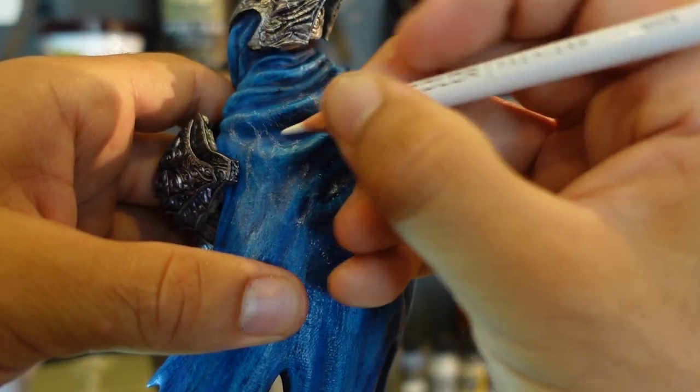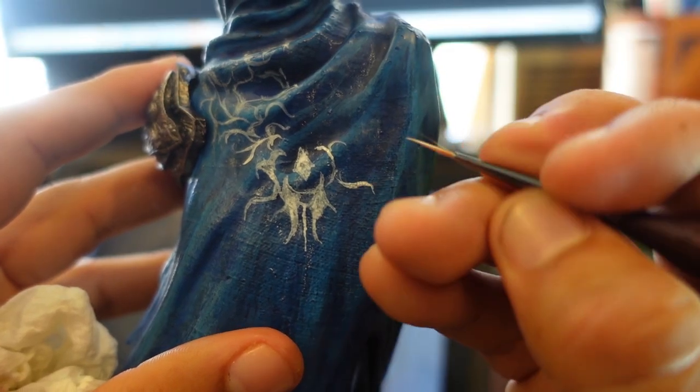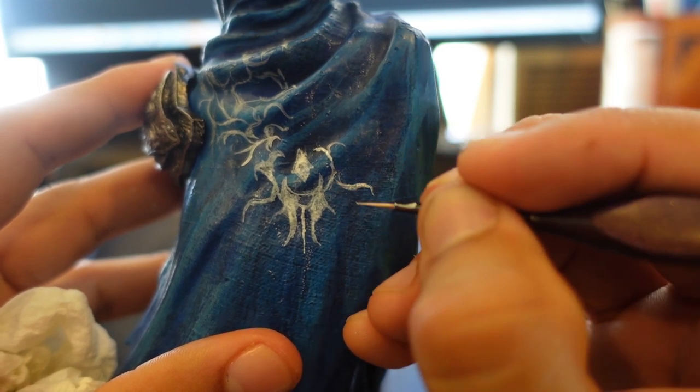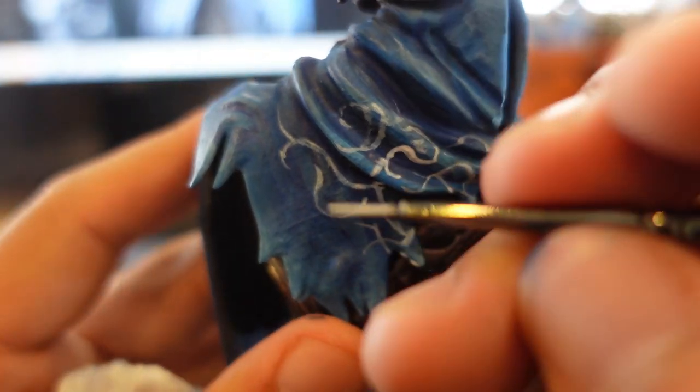It was nearly impossible to find a good reference for the decal that goes on the back of the cape, so I decided to make it up. Since it was going to be corroded anyway, I figured why not. These decals were done with a steady hand and a lot of patience — that and a load of time.